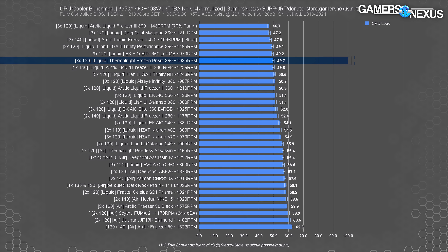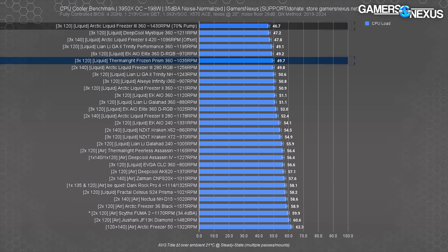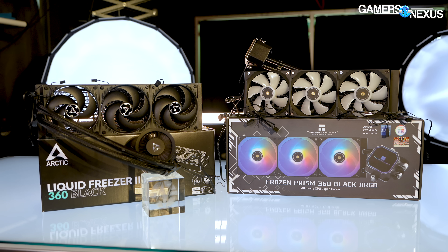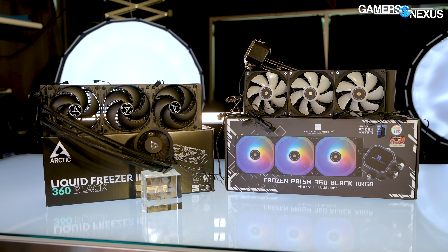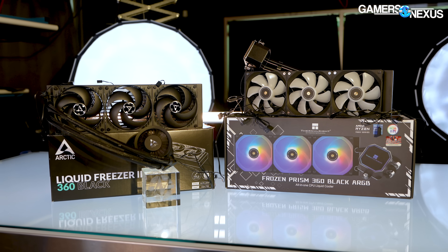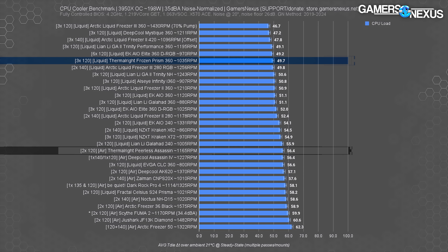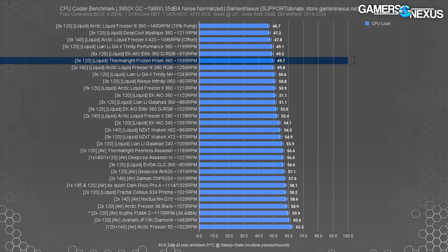Starting with a noise-normalized 200-watt heat load on AMD, with all coolers using their included fans set to the same target noise level, the Prism 360 ends up behind the Liquid Freezer 3 by about 3 degrees. In the world of coolers this is a big gap, but overall the fact that a $60-ish cooler is anywhere near the top is impressive. The Frozen Prism is about equal to the Liquid Freezer 3 when it's reduced to 80mm size. The closest air cooler on this chart is actually Thermalright's own Peerless Assassin at 56 degrees delta T over ambient, pushed below all the liquid coolers. Being anywhere near the other liquid coolers is an accomplishment for this cheap cooler — it's certainly no chart topper, but it's definitely competitive.